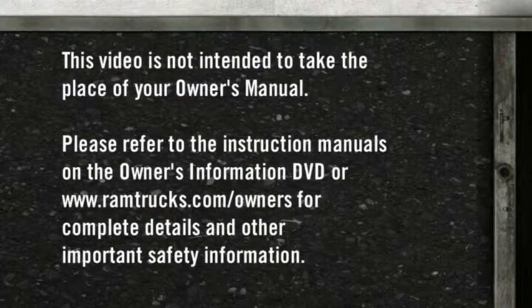Please refer to the instruction manuals on the Owner's Information DVD or RamTrucks.com/owners for complete details and other important safety information.